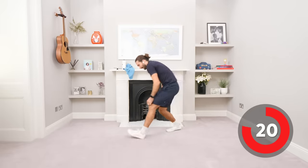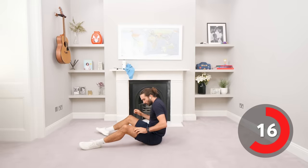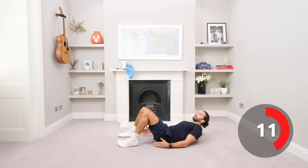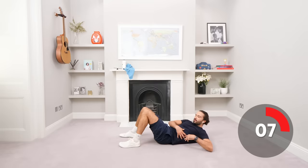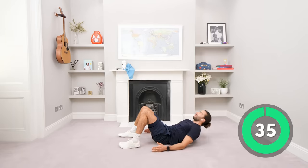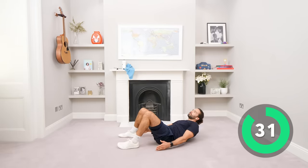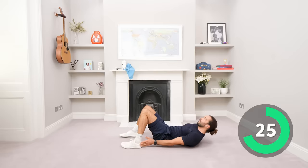Good work. Okay, down we go, on our back again. Next exercise: we're going to lift ourselves up slightly and then go left to right, just touching the heels of our feet. You're going to feel it in your obliques. Shoulders off the ground, and then left to right.